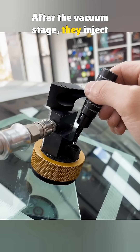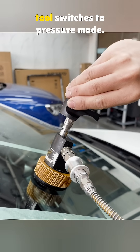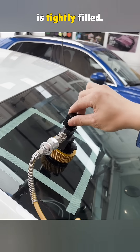After the vacuum stage, they inject the resin. The resin gets pushed into every part of the crack. When enough resin is inside, the tool switches to pressure mode — a small piston pushes the resin even deeper, forcing it into the tiny gaps so the whole crack is tightly filled.